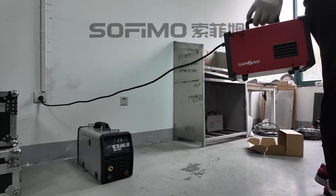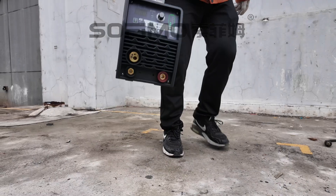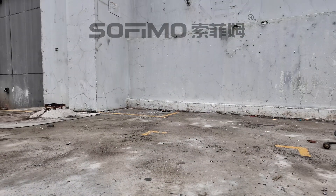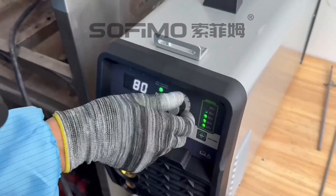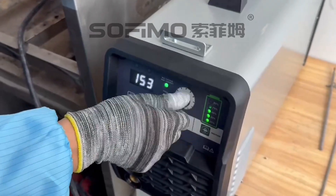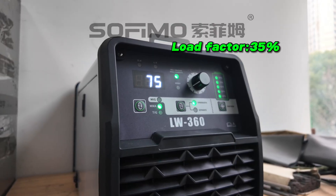While traditional welders are still limited by power cords, the LW360 completely frees up your work site, making welding possible anytime, anywhere. It offers a current range from 10 amps to 160 amps with a 35% duty cycle.